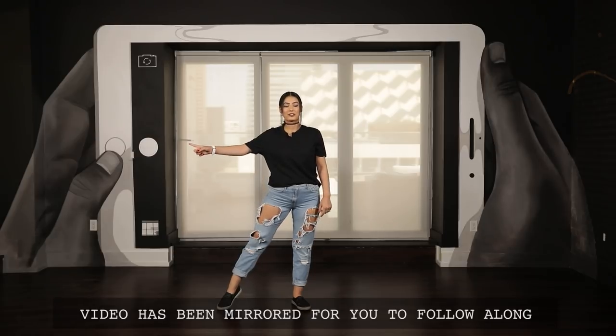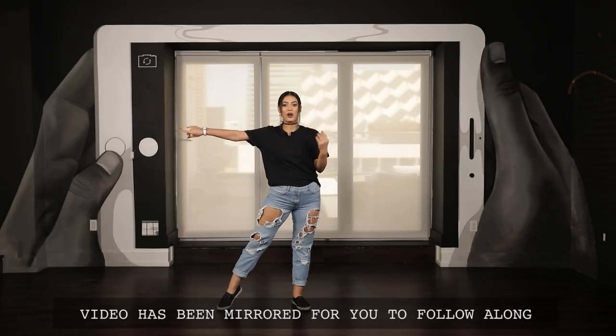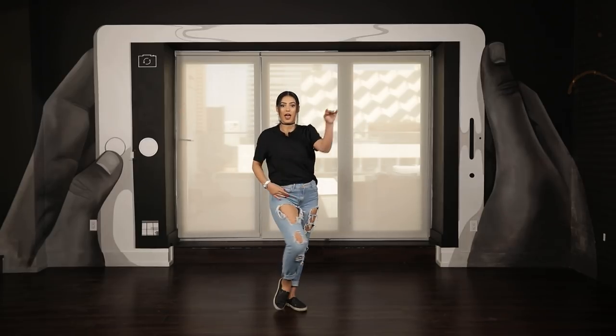So your left leg goes to the left side. Your prep is: two, three, cha-cha, one, and. So again: two, three, cha-cha, one, and.